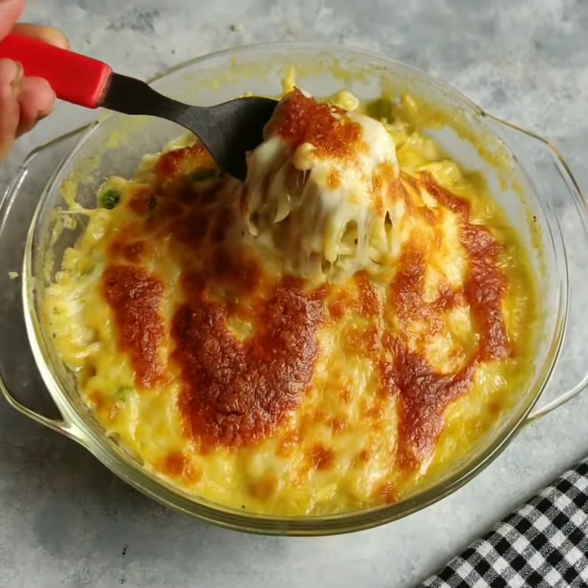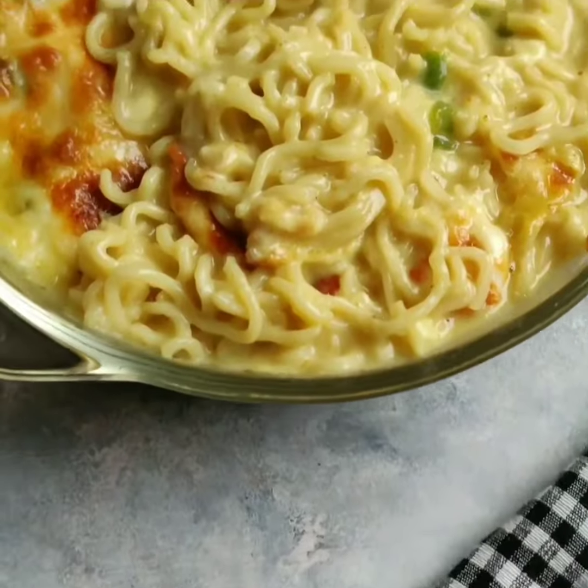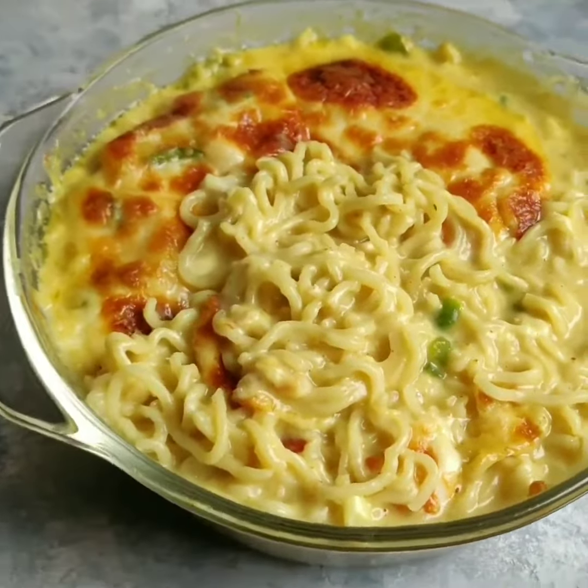So that's it — our super cheesy baked Maggi is completely ready to be served, and it tastes absolutely amazing. Do try it at home! This is Kuljoti Rehingra signing off.